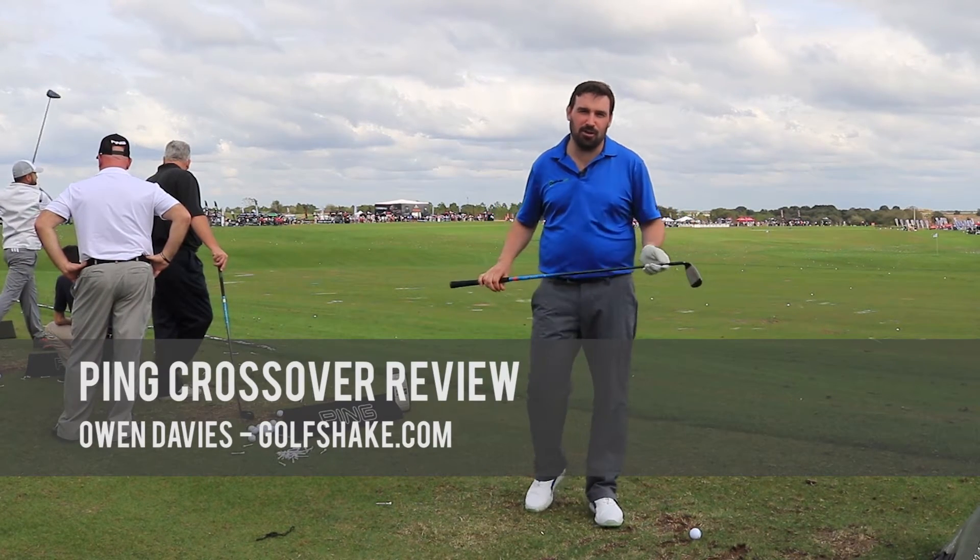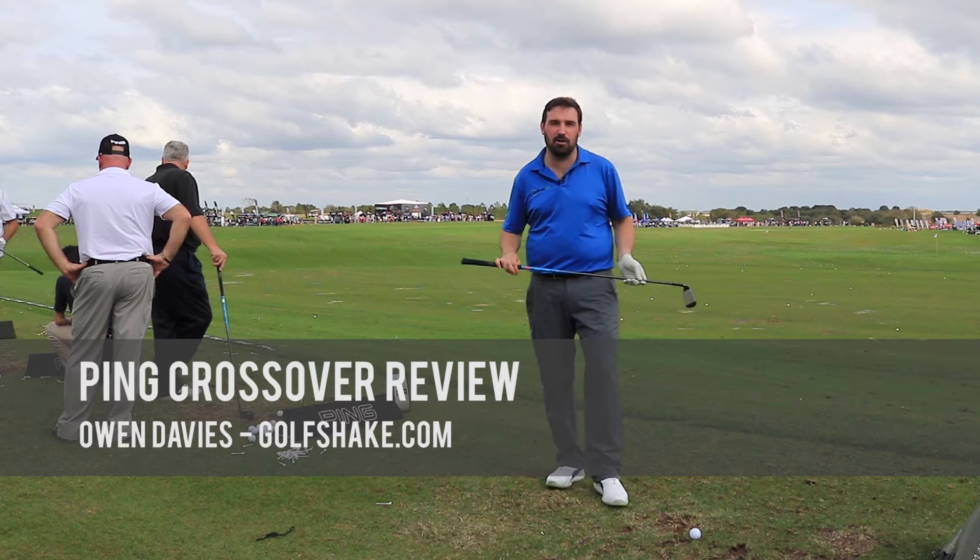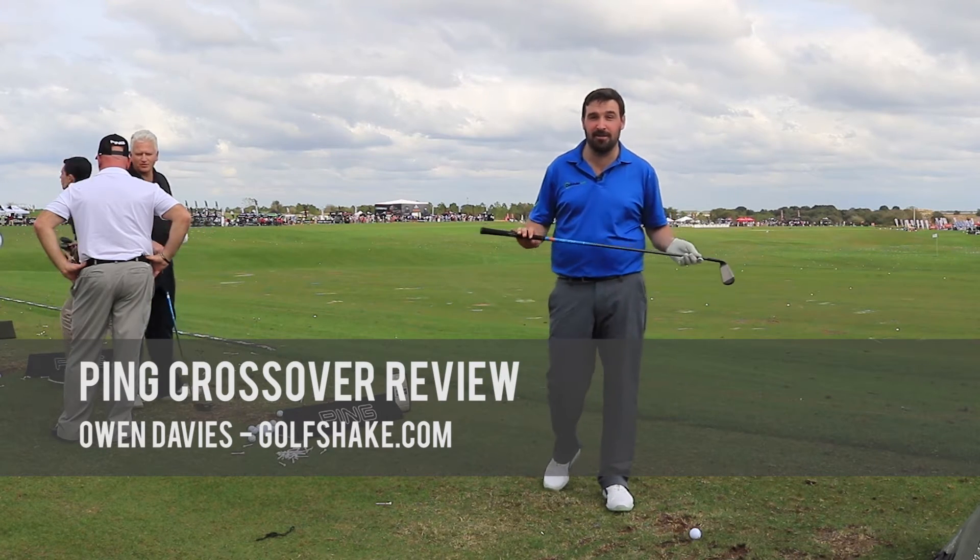Hi, Simon Davies here from goldshaped.com. I'm here at the PGA Merchandise Show in Orlando. We're on the Ping stand.